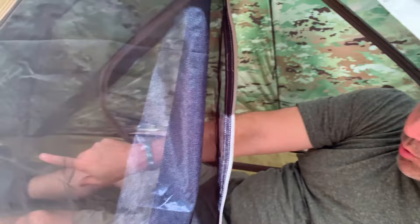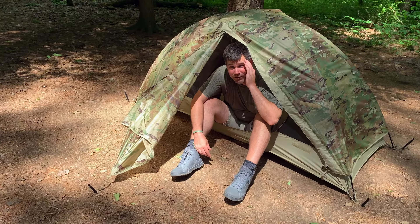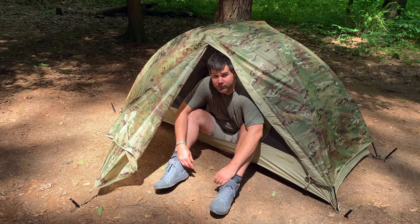You can unzip both sides — you can get in and out of this from both sides. The cost for this is roughly around $300, but it's totally worth it for me. This is probably my favorite tent that I've ever owned, and I've owned a lot of tents because I'm addicted to buying gear.